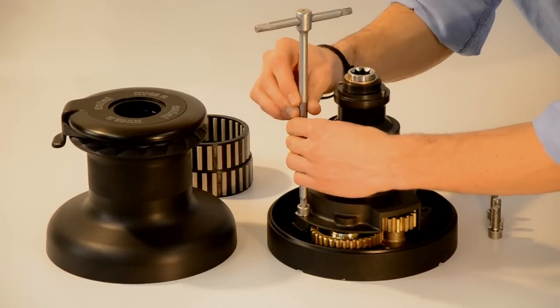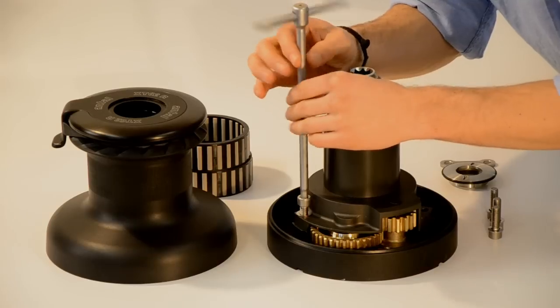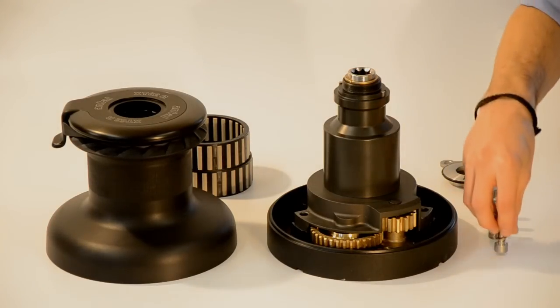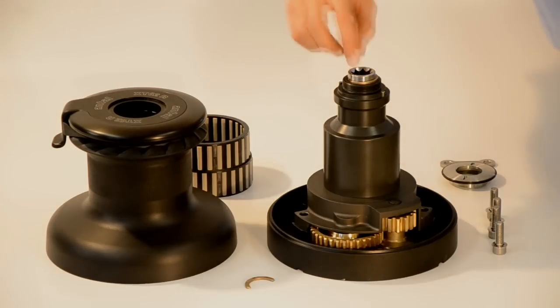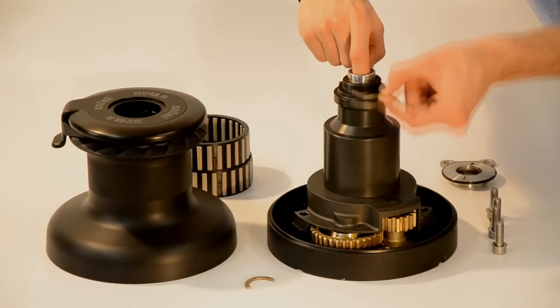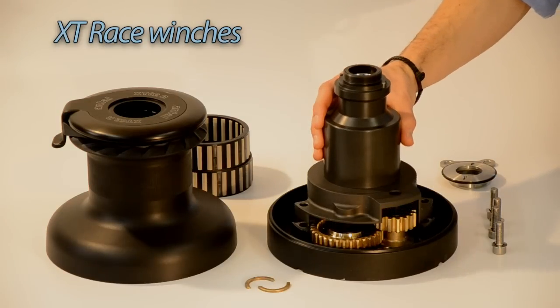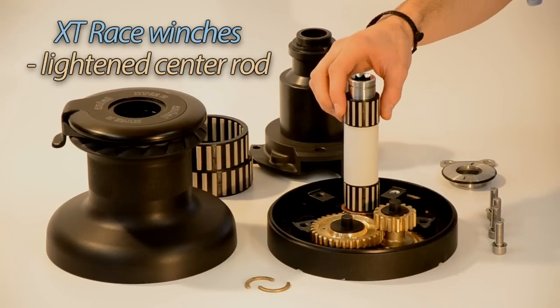By removing the four screws on the base and the two half rings, one accesses the central rod and the gear section. The center rod of the XT62 Race works on peak bearings and is lightened on the inside by removing excess material.